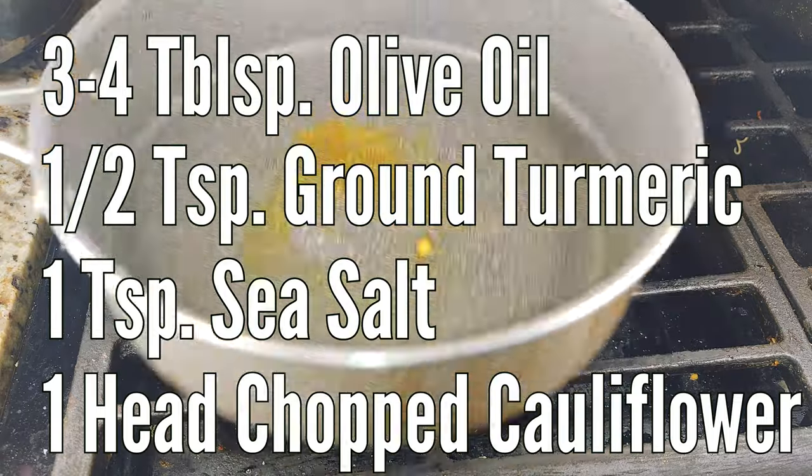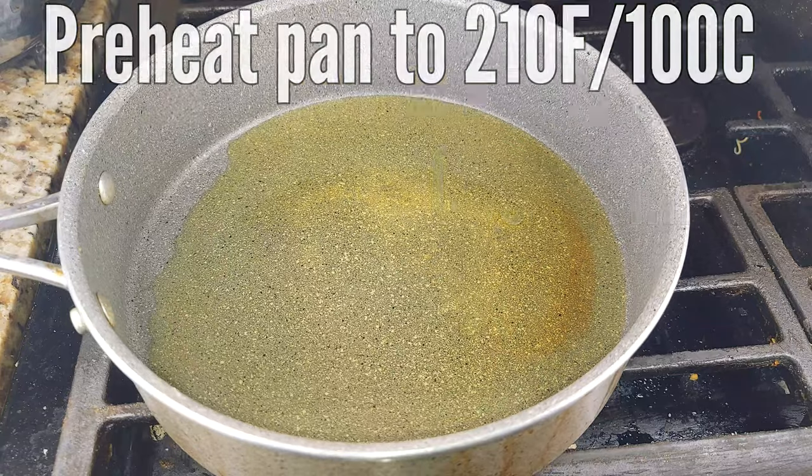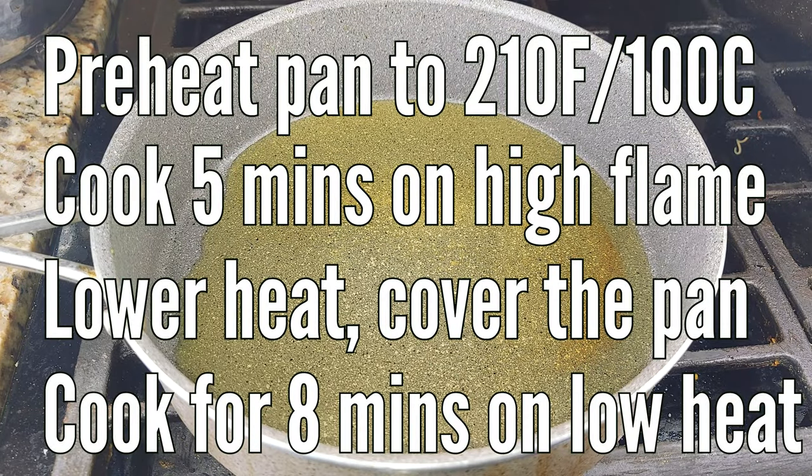We will start with three to four tablespoons of olive oil, heat it up to a medium heat, then add a half a teaspoon of turmeric as well as a half a teaspoon of sea salt.